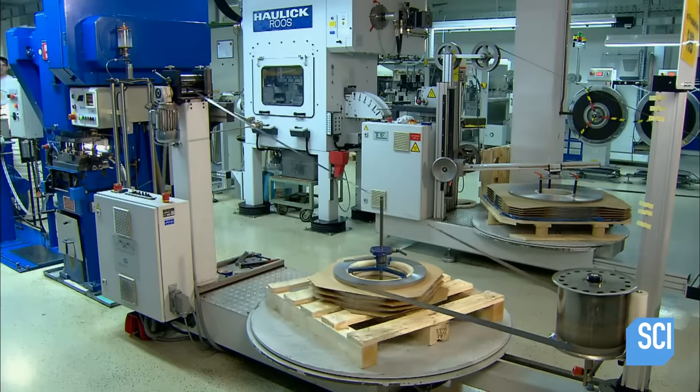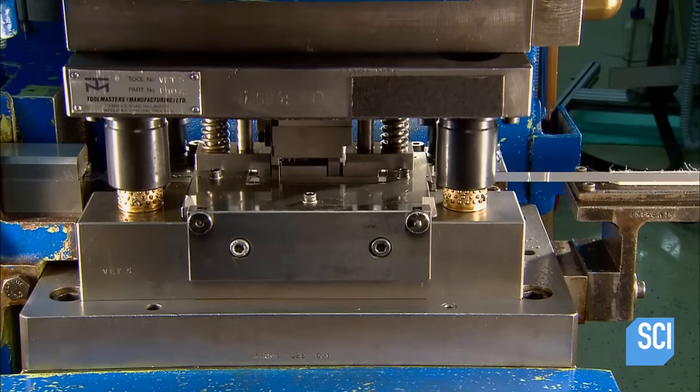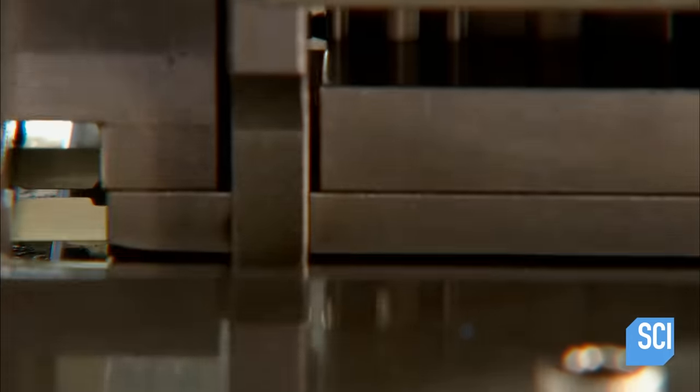The strip first enters a punching machine that stamps out the overall blade shape. These dull-edged blades-to-be are called blanks.